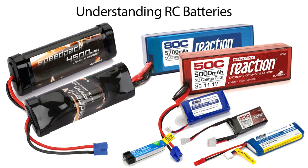Whether you fly or drive, you're into cars, trucks, boats, airplanes, quad copters, helicopters, drones — you name it, your RC vehicle is going to utilize some type of a rechargeable battery in it.